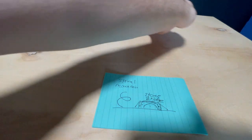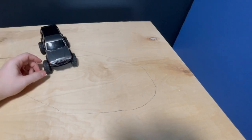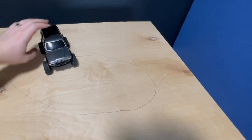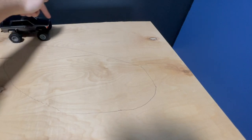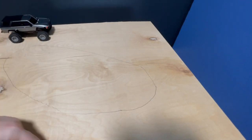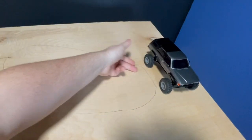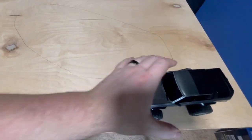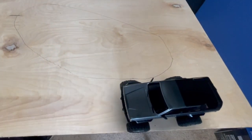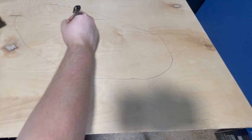I'm using the Kyosho because it's the widest RC I have right now out of these scale-size trucks. I want to make sure I have room to get around the backside of the bridge, to go under it, and to make it all the way around if I want to drive around it. So I used it as an example to make sure I have enough room on all sides to be able to get by it. I'm thinking the bridge will go right here.